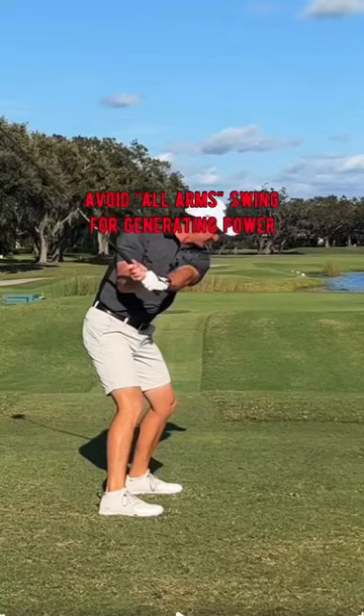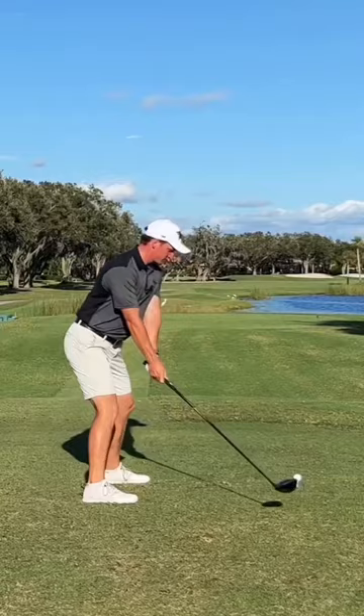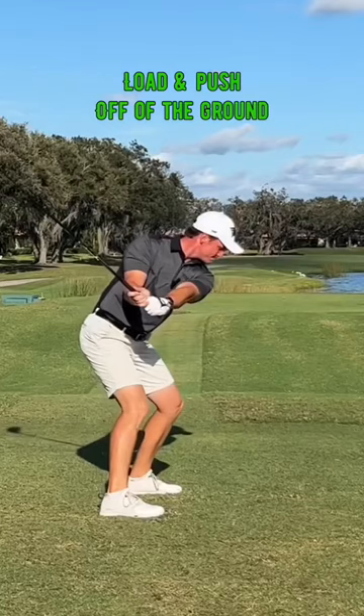Be sure to avoid the worst mistake you can make, which is swinging with all arms. That's not very powerful at all. The best, longest drivers in the world load and push off the ground to generate more clubhead speed, just like this. They do not throw their arms at the ball.